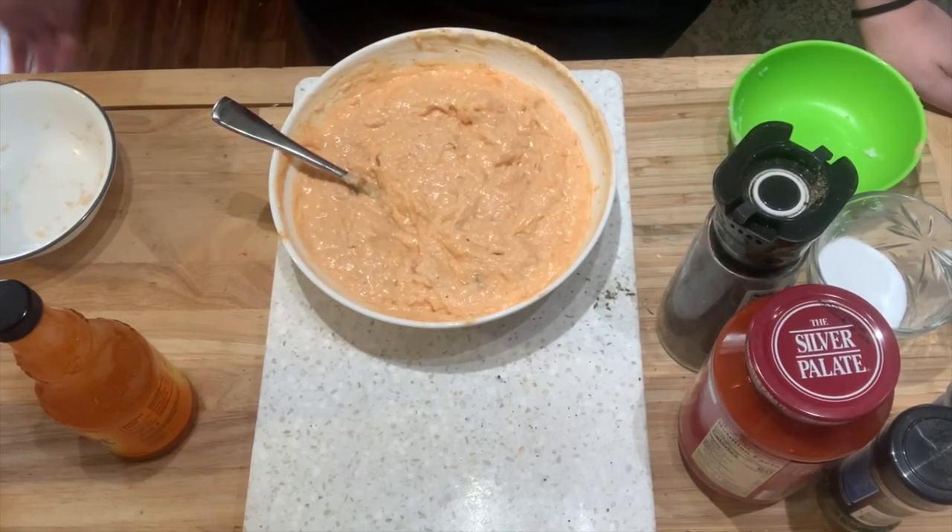I'm going to weigh how much filling I have for each one off camera, just so I know how many ounces to divide my total protein by. Then I'll show you how to finish these off and we'll bake them.